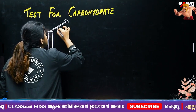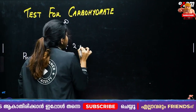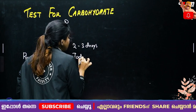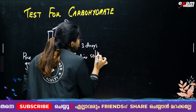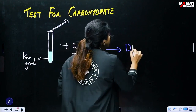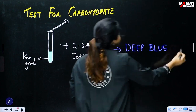That is what we have as a dropper. We add two to three drops of iodine solution. When we add the iodine solution at the same time, we observe a deep blue color.